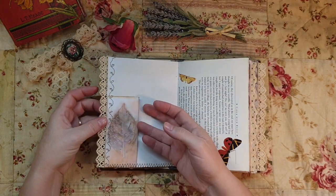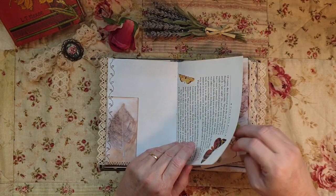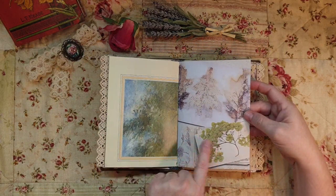Another tuck spot here - this is from another book I had. I got it because of the pictures on the inside, and more of the beautiful kit goes so beautifully with it.